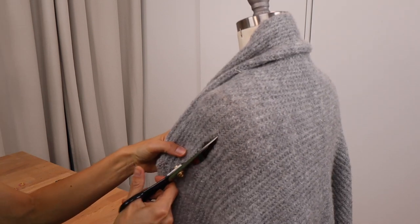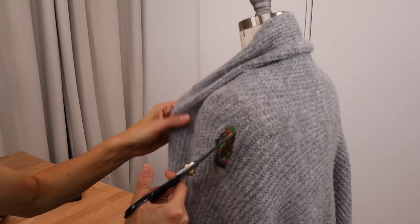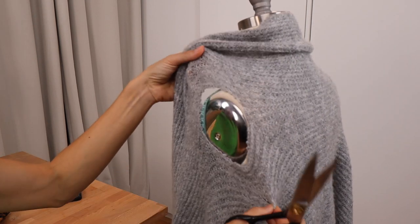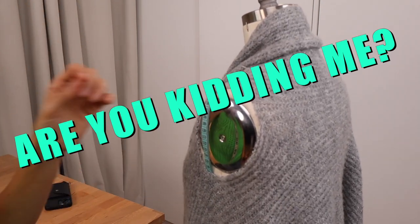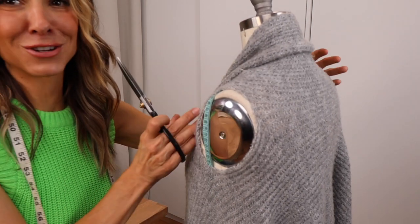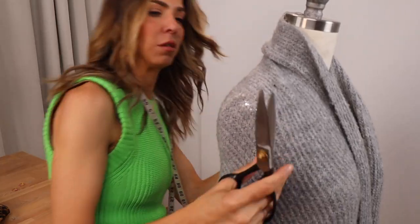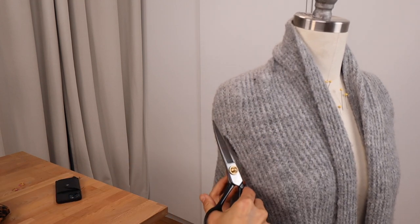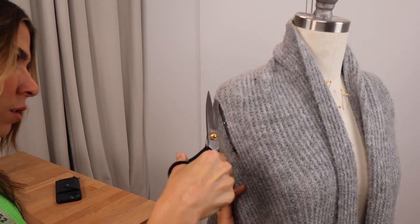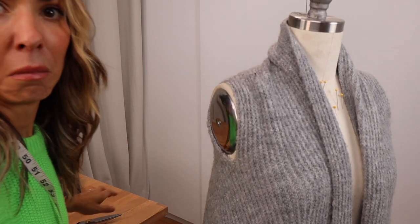Always go smaller than you think you need because it's going to stretch. Let's just say a little more. I mean, it's a pretty darn perfect armhole — are you kidding me? Now, how do I match it on the other side? I'm never going to match it perfectly. I'm scared. Oh my God, don't ruin it. Is that it? Is that literally it?